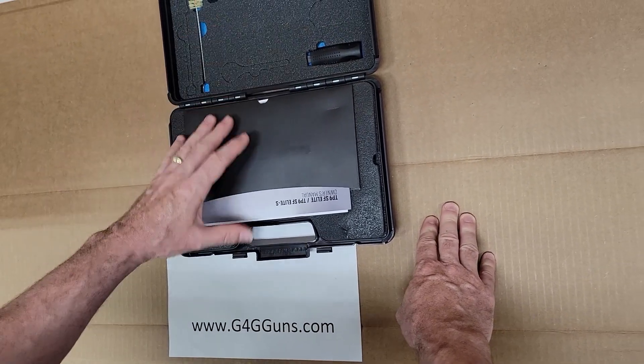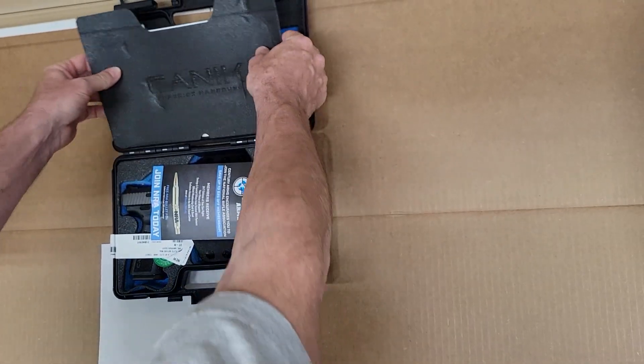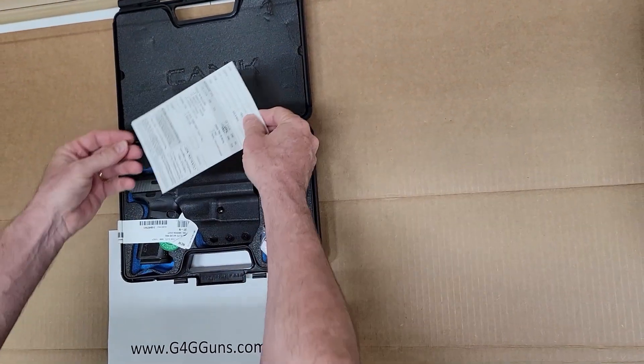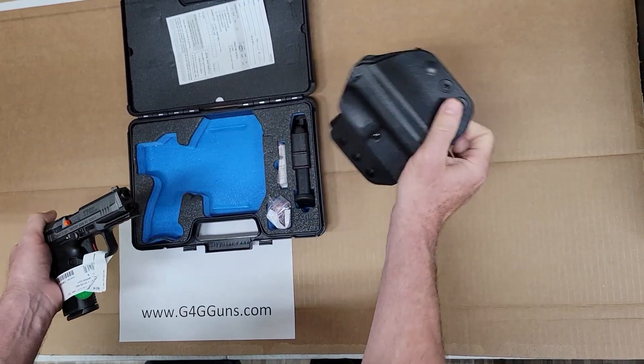Extra back strap, rod, and brush. Paperwork's tucked in here on the back of this thing. Warranty card. Holster.